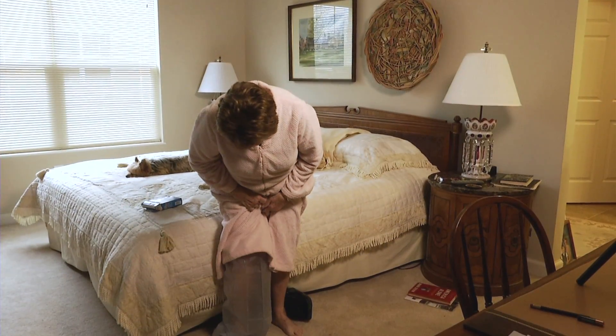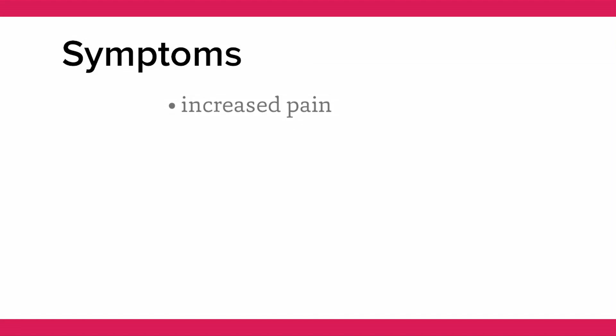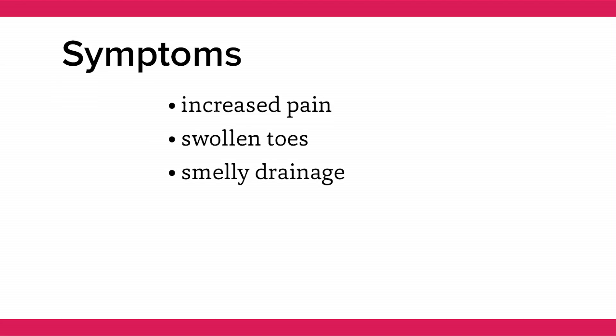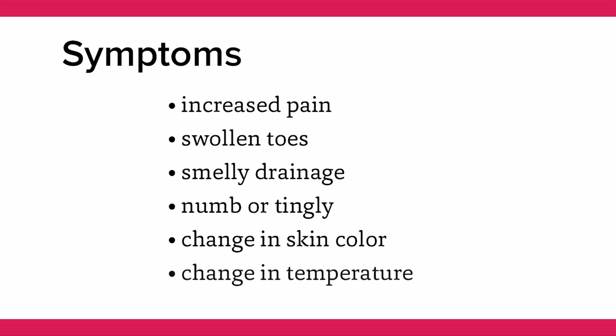To ensure you have the best possible outcome, please call us immediately if any of the following symptoms occur: if you feel increased pain in the affected area, your toes become swollen, if the drainage smells very bad, your toes or legs feel numb or they tingle, if there's a change in the color of your toes, or if your toes become hotter or colder than normal.